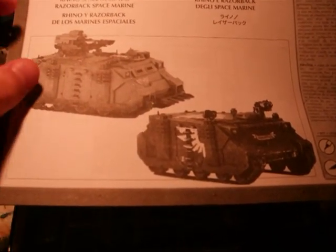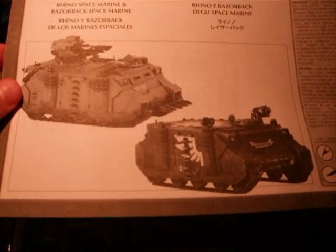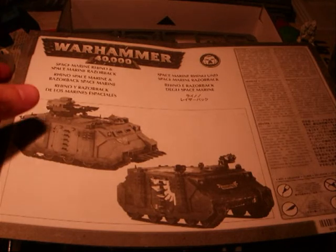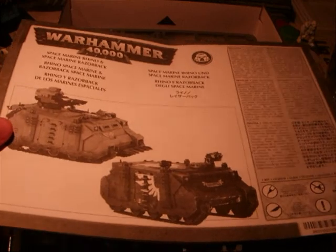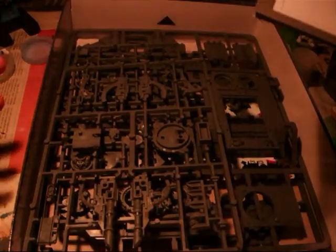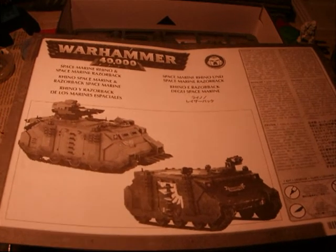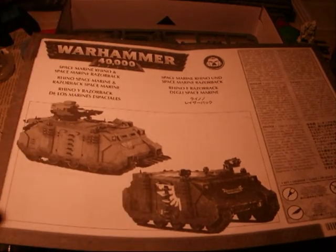It's just that the Razorback has the weapon on it. And actually, that's a useful tip. In my case, for example, the price for the Rhino kit and for the Razorback was exactly the same. So it's always better to buy the Razorback, because it's exactly the same sprues. You just have an extra sprue with the weapon. So yeah, it's always better to buy the Razorback, not the Rhino, because you get both of them.